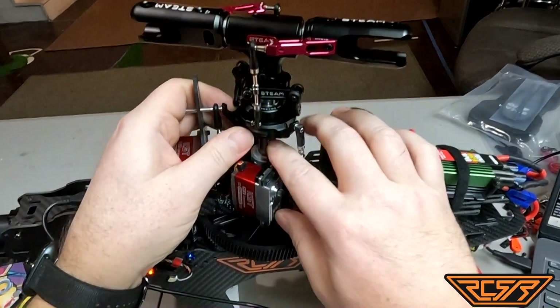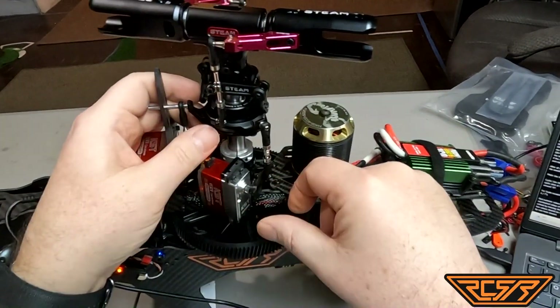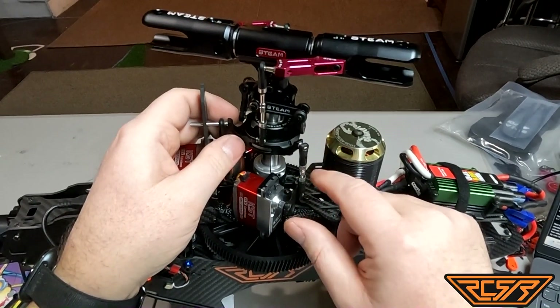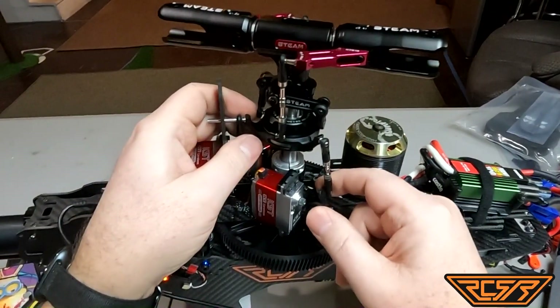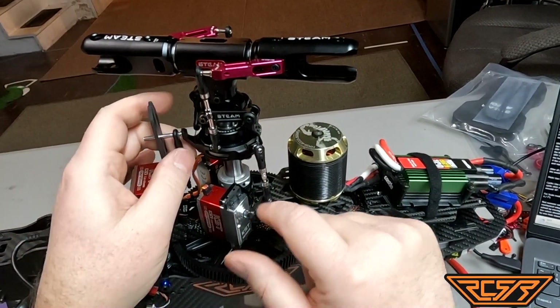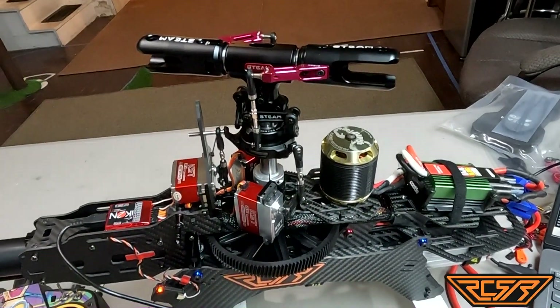Unfortunately on this heli it's a 15 millimeter main shaft and I don't have a swash leveler, so I'm going to have to do a little bit by eye, take a couple measurements — kind of the old school way. But we are going to get that sorted out. I'm just going to fasten these on so they're all at 90, get the hardware in, get everything hooked, and then just readjust and see how close we are.